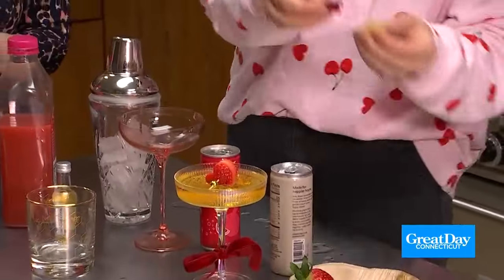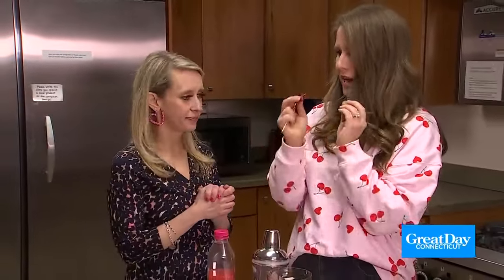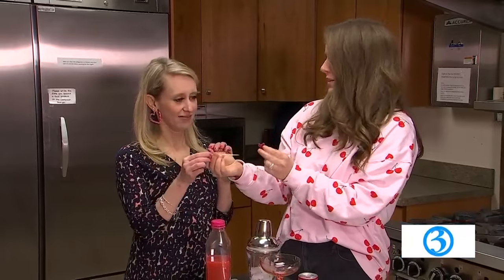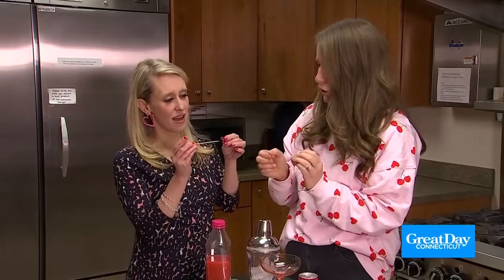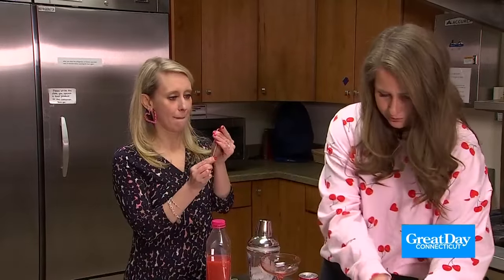So I have these X's and O's candies — I found them at Trader Joe's. We're going to do an XOXO skewer, an XOXO garnish. It is a little tricky to get on. You want to go right through and then just kind of wiggle it on.